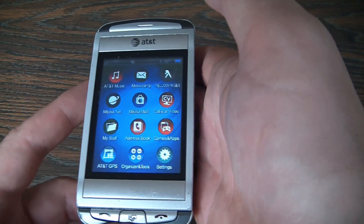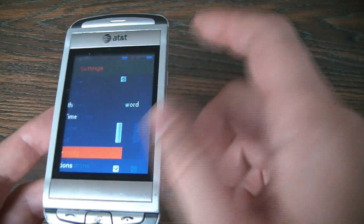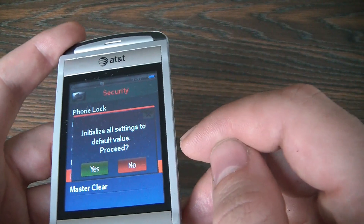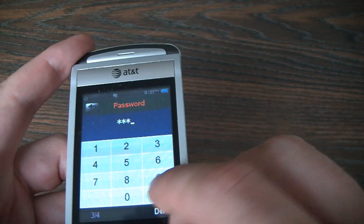Go to Settings, Security, Master Reset, yes, enter zero, zero, zero, zero.